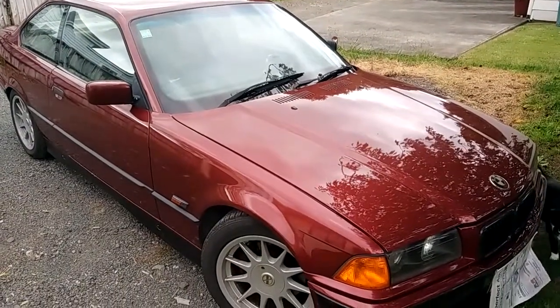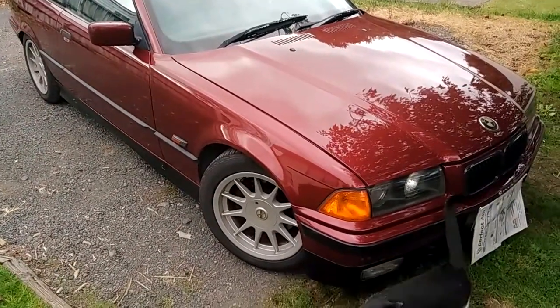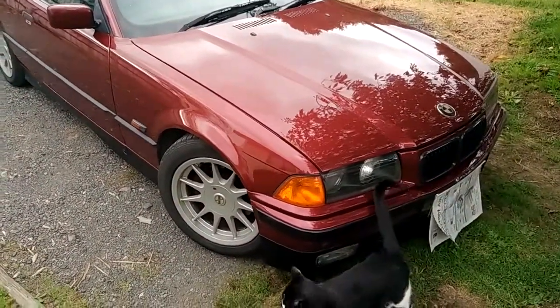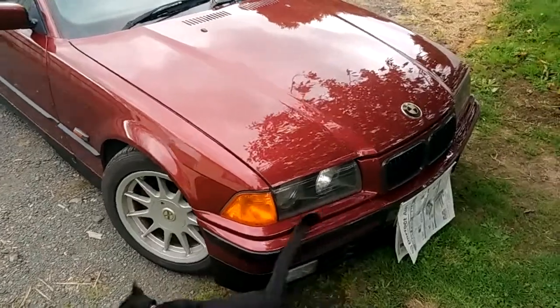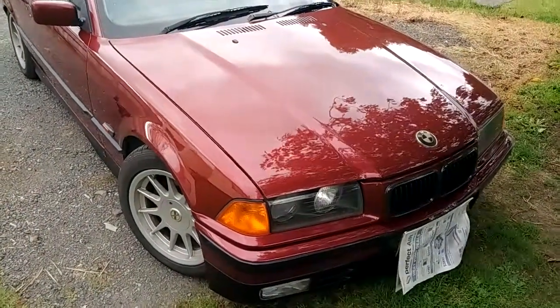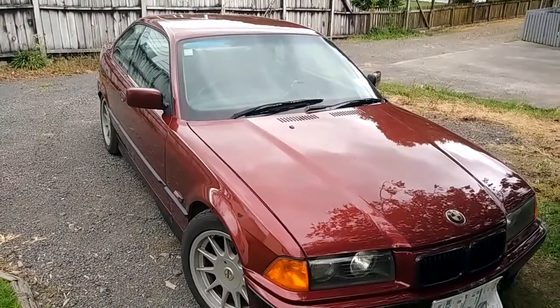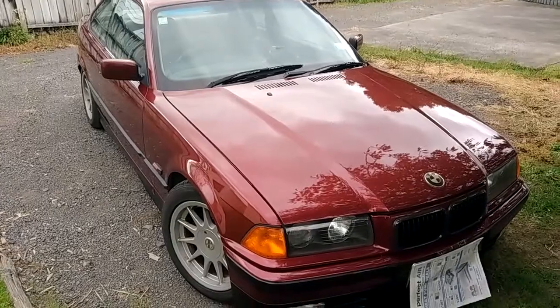Hi everybody, this is Tom here. This is my 318 IS and today I'm going to be talking to you about the radiator cooling fan, the main fan. Now this car is a 92 E36 Coupe, so it's the first of them and it used to have a clutch fan.